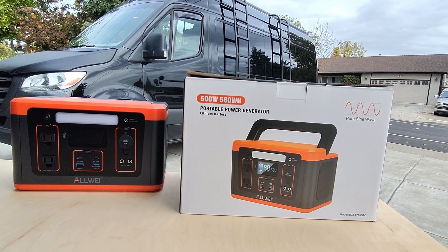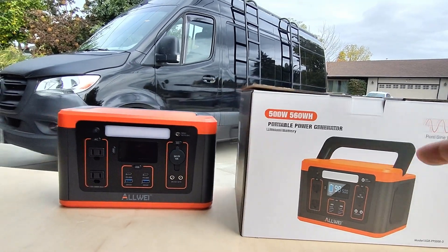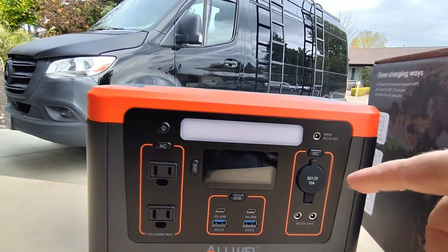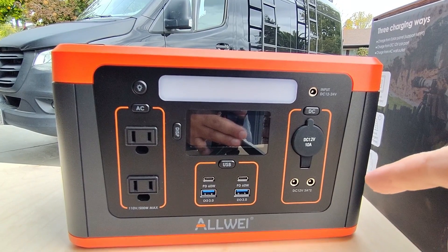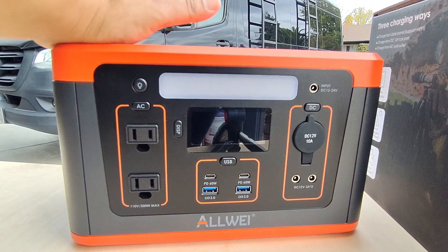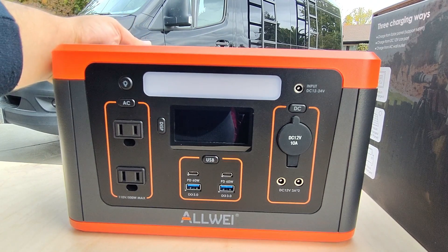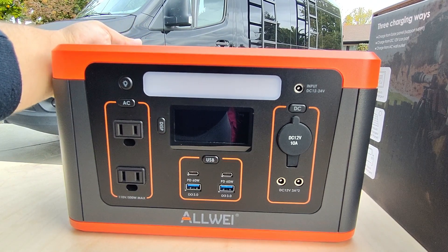Hello world, this is Random Fix. In this video today we're going to be trying out the Allway 560 watt hour portable power station right here. And this is it right here guys. So far I've used this for about two weeks now. In this review today I'm going to go ahead and cover some of the things that I love about the unit, some things that we can improve, and finally we're going to give this a Random Fix score so you can make a better decision for yourself.